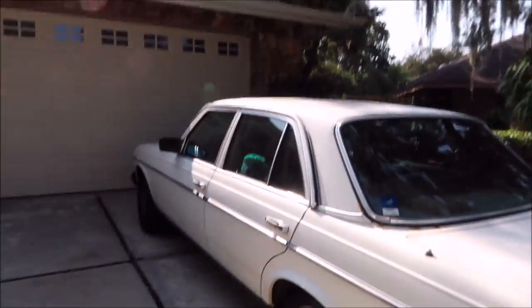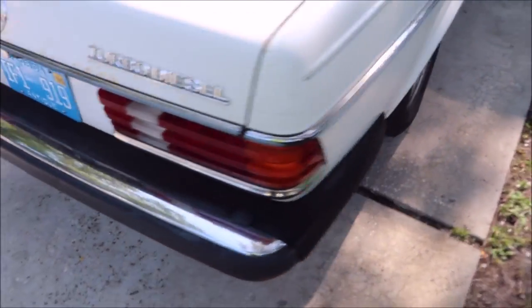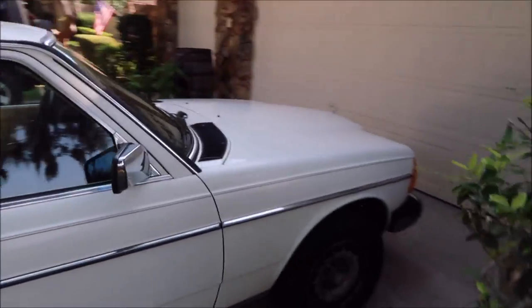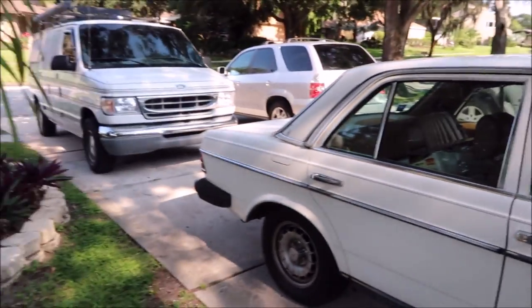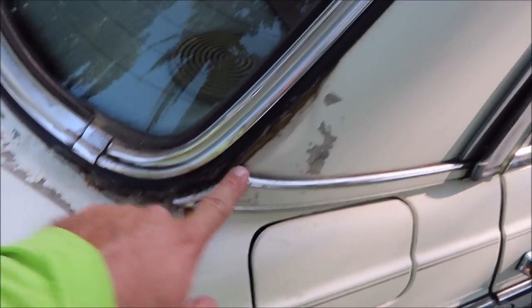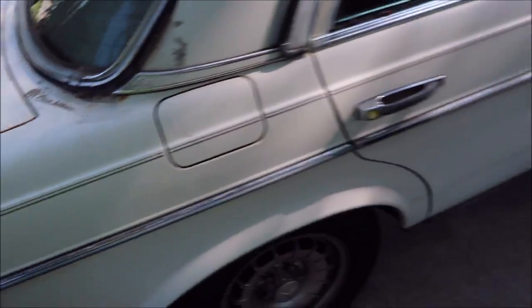Hey guys, it's Gary from detailjuice.com. I'm about to start working on this 1985 Mercedes 300D Turbo Diesel — it's got about 320,000 miles on it. He's trying to sell it and the rear window, like pretty much all of these, has a bad leak. So I'm going to try to remove this adhesive. It's single-stage paint and he wants to polish it out.